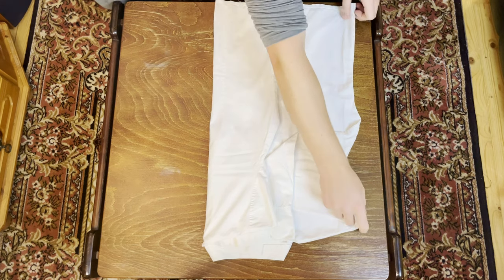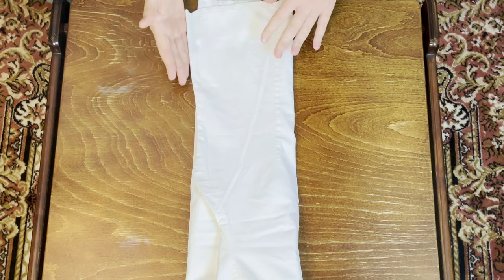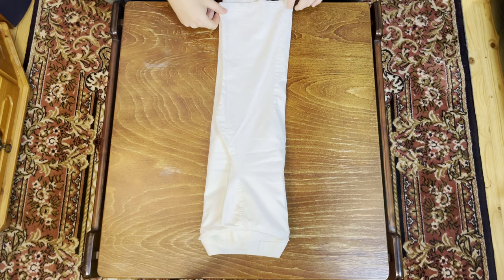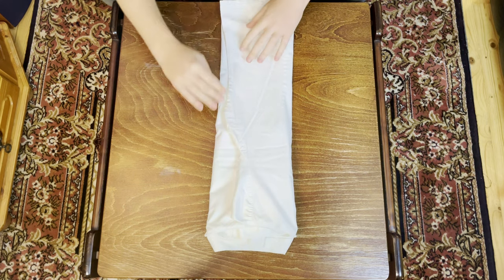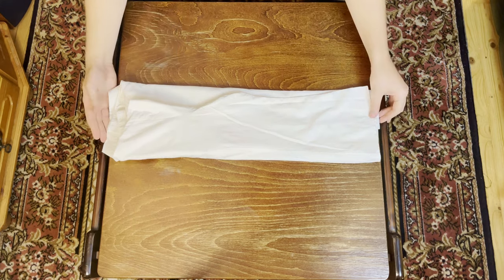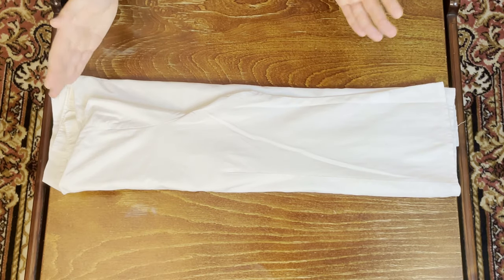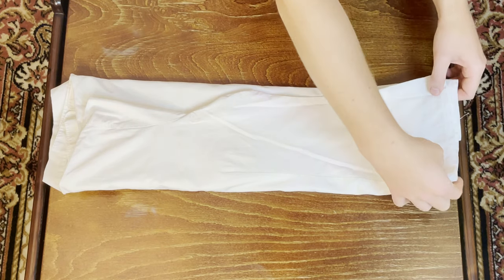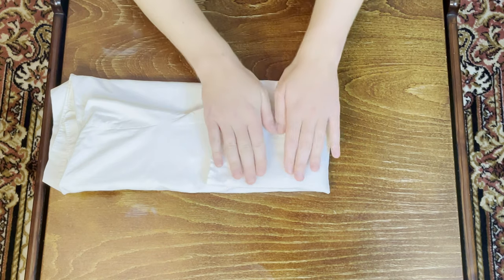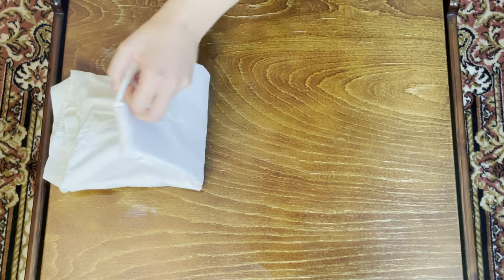Now that one side is folded over, take the other side. For women's blouses, they can sometimes fold slightly out at the bottom. This isn't a big problem, but it doesn't look as pretty, so feel free to make adjustments — maybe make the fold slightly larger so they don't stick out on the edge. Turn the shirt around and make sure everything is nice and lined up with no creases. Then split the shirt into three parts vertically, folding from the bottom one third of the way up, avoiding creases, and then fold it over one more time.